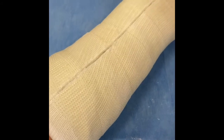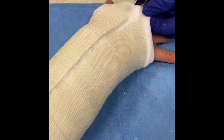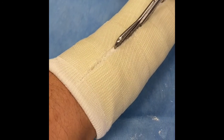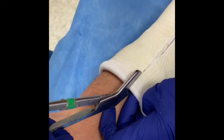Once the cast has been split up both sides, spreaders are used to break any final adhesions before the plaster scissors can be worked gently up the padding, releasing the cast completely. The patient is now free to start the rehabilitation phase of their treatment.